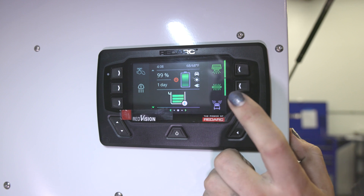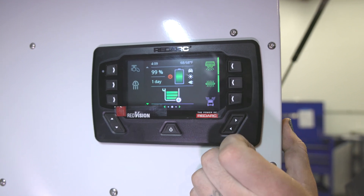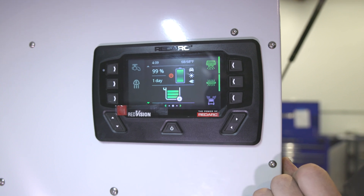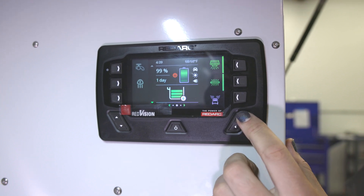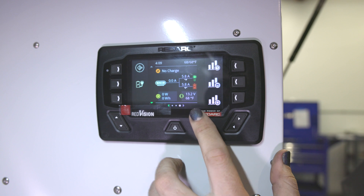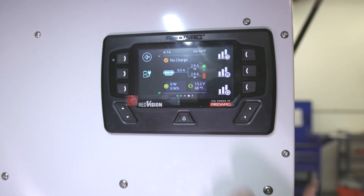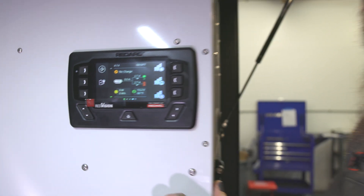We can monitor the battery level and the time remaining, monitor our charge method, monitor our water tank levels, as well as see what's happening within the electrical system. You can also monitor your temperatures at your water pump and your water tank, which becomes extremely critical when camping in cold weather conditions.